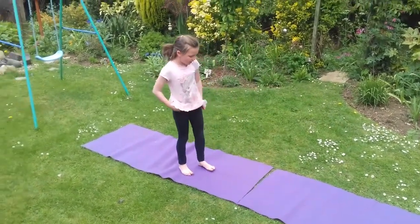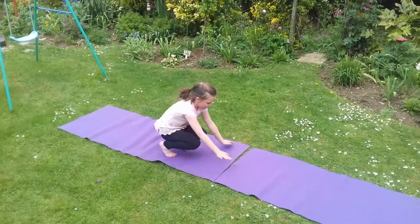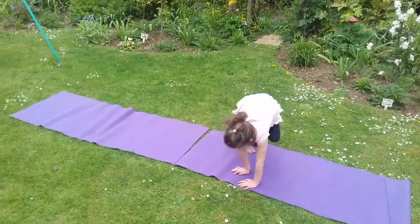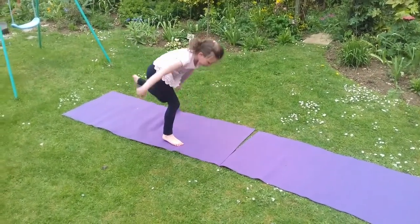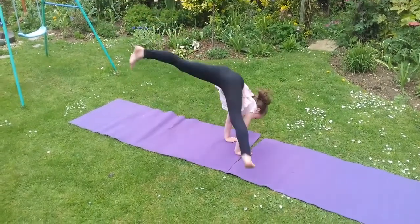And now I'm going to show you a cartwheel. First you need to know this. Start with a bunny hop. Then you need to know a handstand, because you have to do a handstand like that.